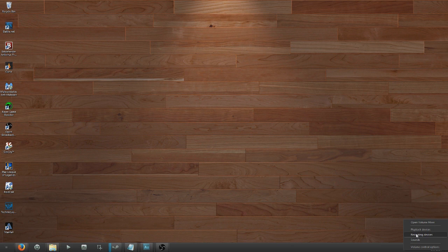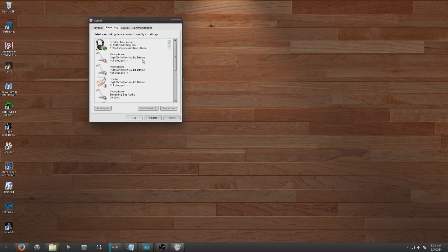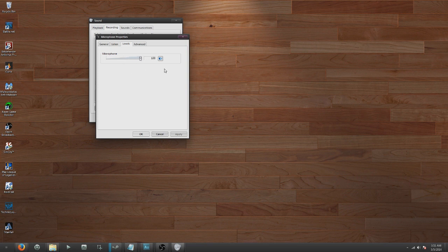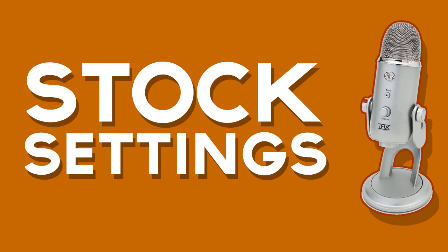If your mic is still picking up a lot of background noise or you're a loud talker, go to Recording Devices on your computer. Right-click the audio icon in the bottom right, go to Blue Yeti Microphone, then Properties, then Levels. I have mine set to 100 because I'm not a very loud talker, but just play around with it. When I didn't have good settings I kept it around 75, but that's really not the best.